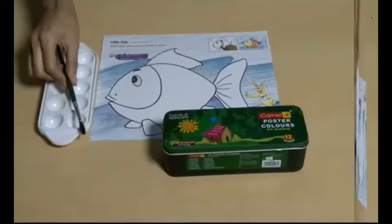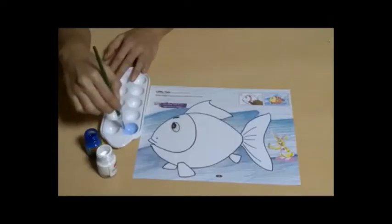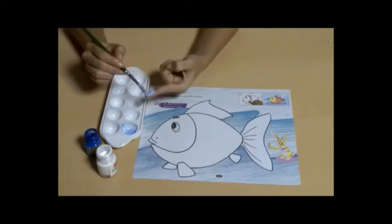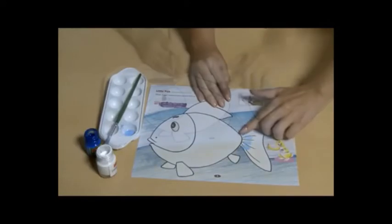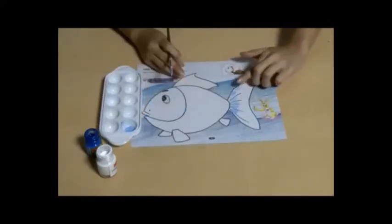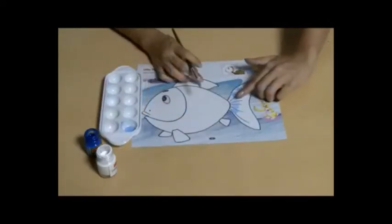Hello students, today we will do finger impression. For this we will need watercolors, color tray, and paintbrush. First, take color in the color tray and mix some water in it. Apply that color on your finger and then place it on the drawing and press it firmly. Remove your finger and there you get your finger impression.